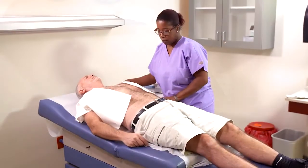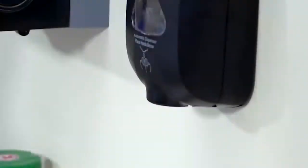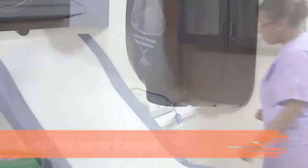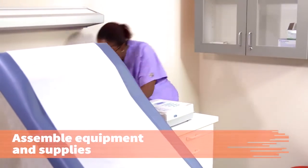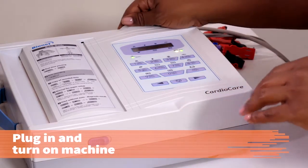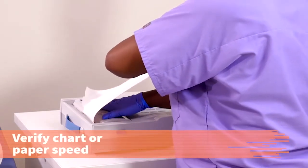In this procedure, you will learn how to perform electrocardiography on a patient. Sanitize your hands before working with the ECG machine. Before the patient arrives, assemble the equipment and supplies needed for the ECG procedure. Turn on the ECG machine if it does not turn on automatically. Verify the standardization and chart or paper speed are correct.